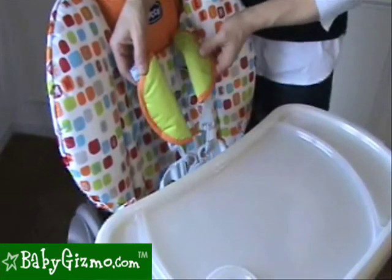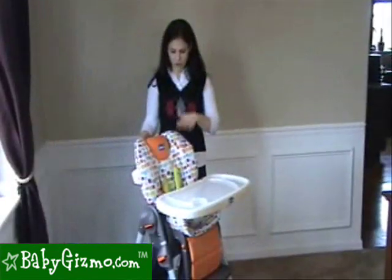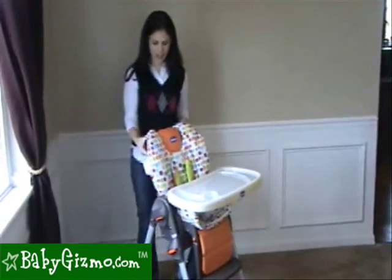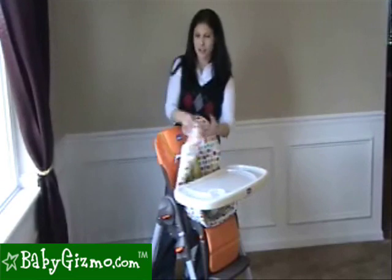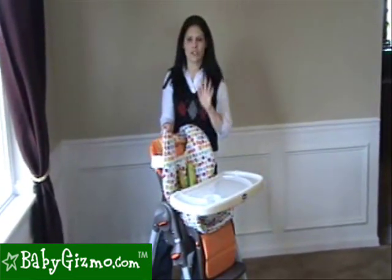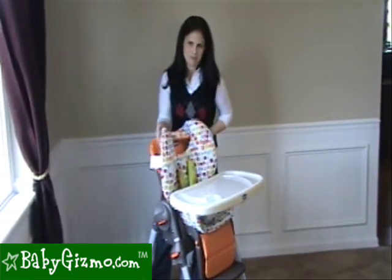It comes with a five-point padded harness that's easy to do. There are two thickly padded vinyl seat covers for easy cleaning. They're actually pretty easy to get off. They're not machine washable, but they're so easy to wipe down that it's no problem.